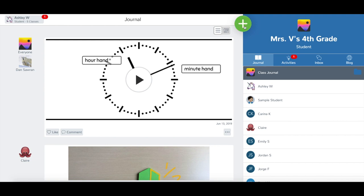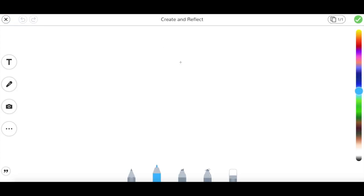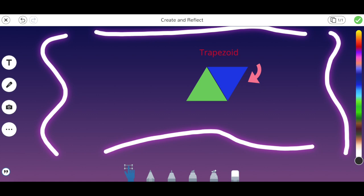Then, tap the green Add button. Tap on any creative tool. Let's draw something. Create your post and tap the green check to confirm.